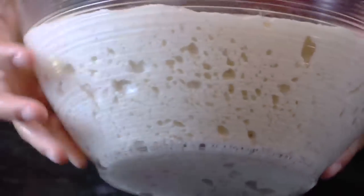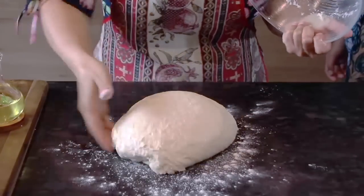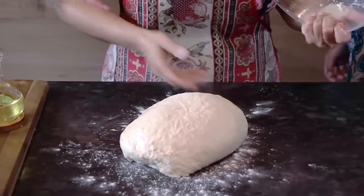Посмотрите, какая красота. Какое оно пористое. Вы видите, как оно в изделии. Вот такая вот красота у нас с вами получилась.